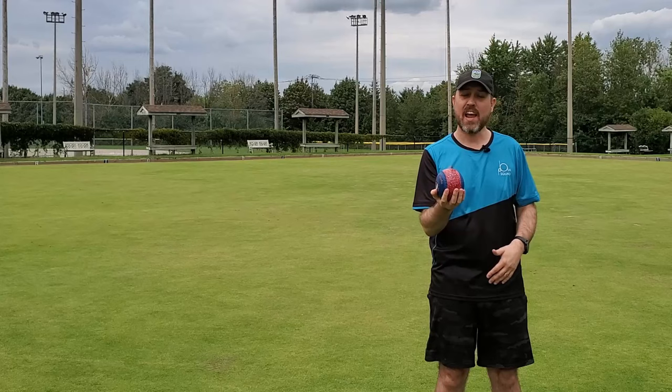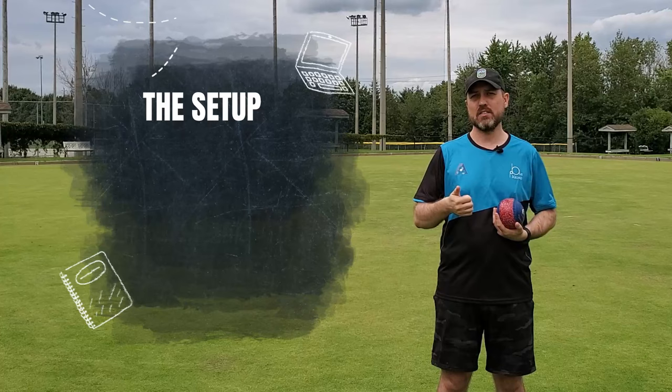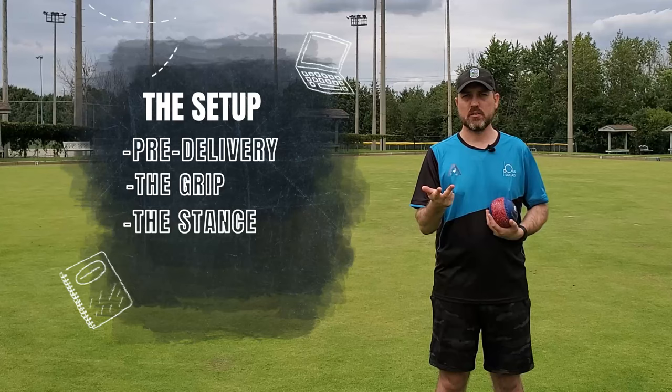The stance is that moment where you've got everything in place — you've got the bowl in hand, you're on the mat, and you're ready to actually make that delivery motion. The stance is actually part of a bigger overarching part called the setup. The setup contains pre-delivery, the grip, and the stance.